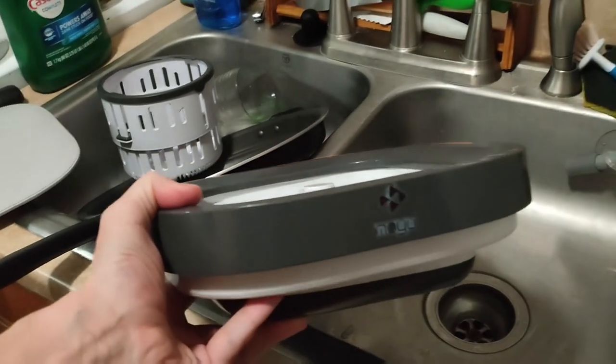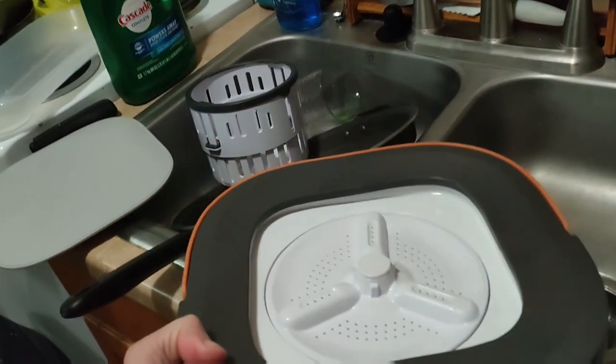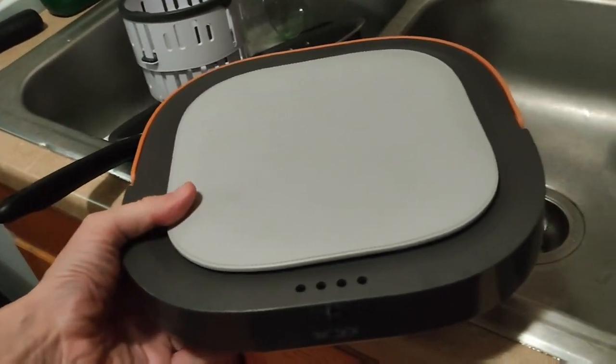Finally, when you're done, it collapses down neatly to about two inches or so. I'll stick the lid on top, and I keep mine right underneath my shoes.